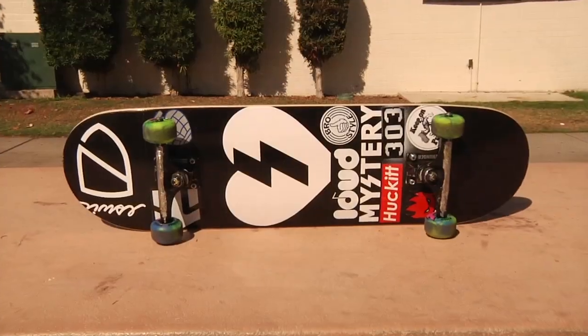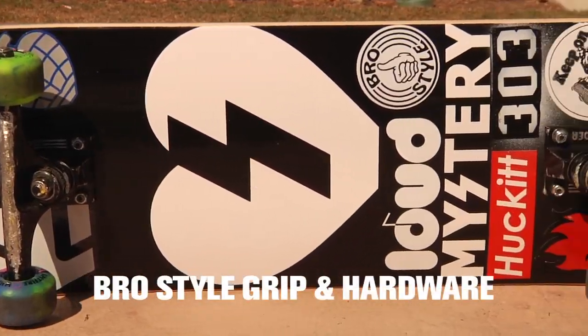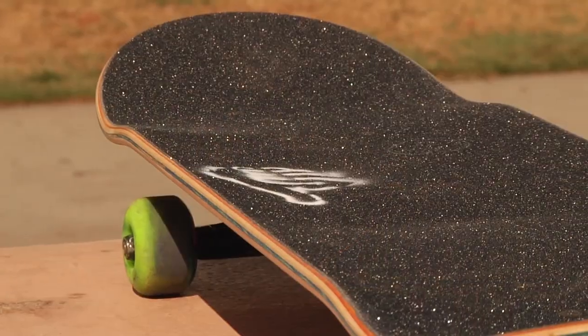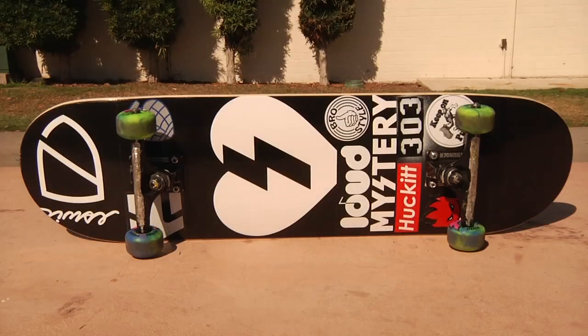Hi everyone, David Reyes, and this is my ride. I skate a Mystery 8.25 with bro-style grip tape and hardware. It's an 8.25 with the B19 shape, so it's got a little flatness to it and a point, which I enjoy. A good kickflip board.